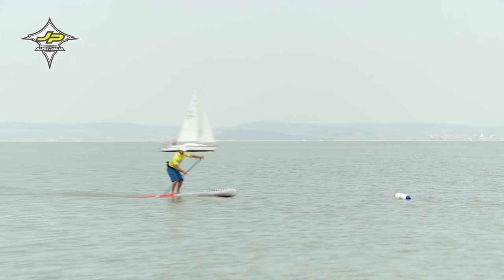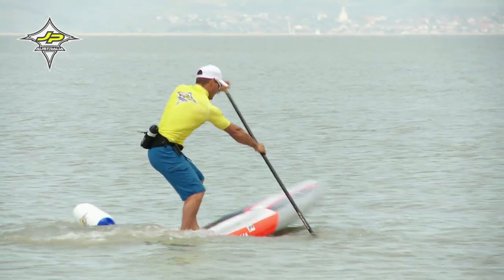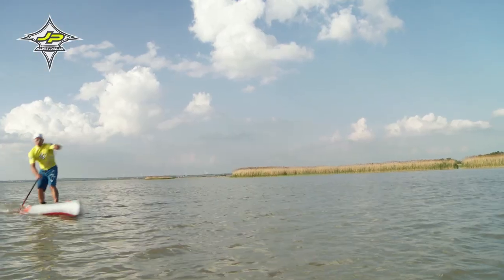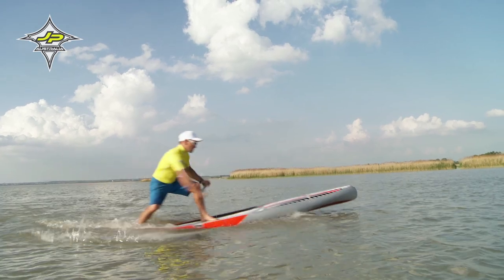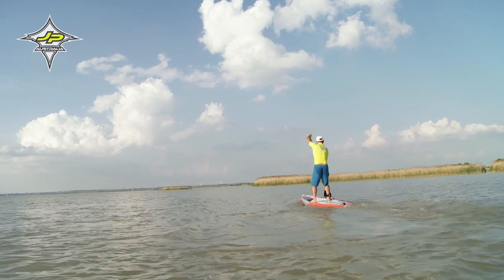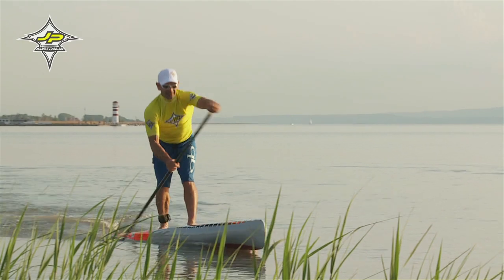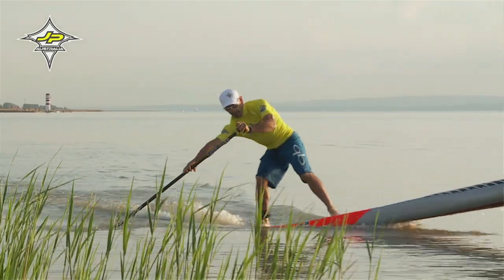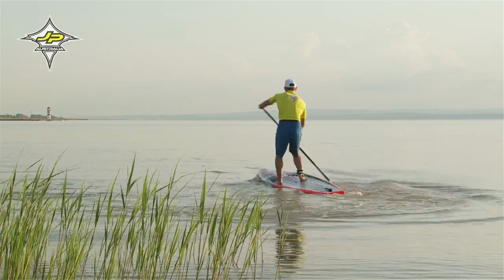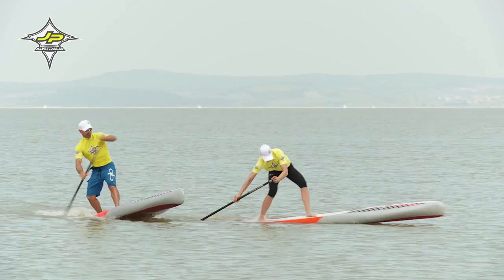Versierte Paddler verwenden auch im Rennen einen Offset-Turn. Dabei gehen sie meist im Surf-Stance am Board zurück und drehen das Board mittels Bogenschlag. Meistens setzen sie ein bis drei Bogenschläge an der Boje, um eine 180-Grad-Drehung durchzuführen. Man achtet darauf, dass man möglichst schnell wieder nach vorne aufs Board kommt, in die Mitte des Boards, um normal weiter paddeln zu können.